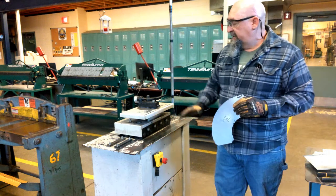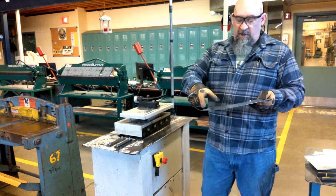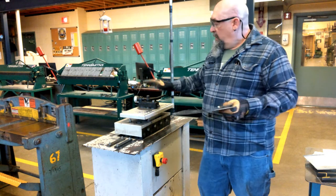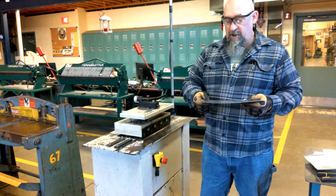The last thing our machine does is the flanging attachment. To create a return flange for a Pittsburgh lock on a radial piece, we have it on our machine. We can do it by hand or in a brake, but we have it attached on our machine.